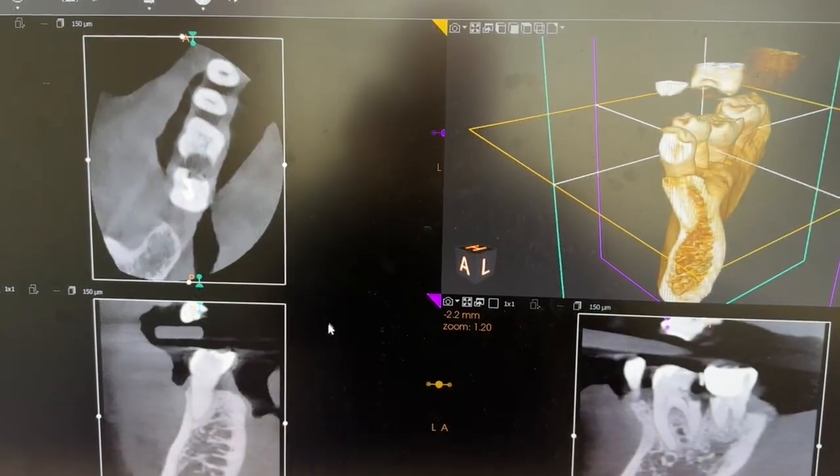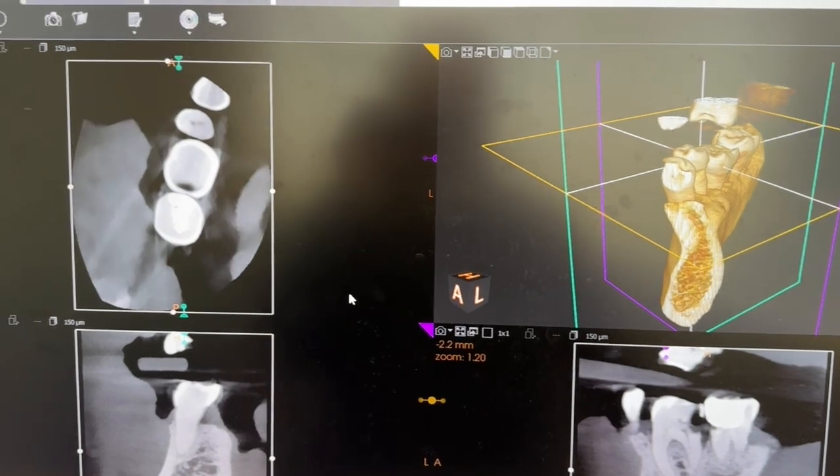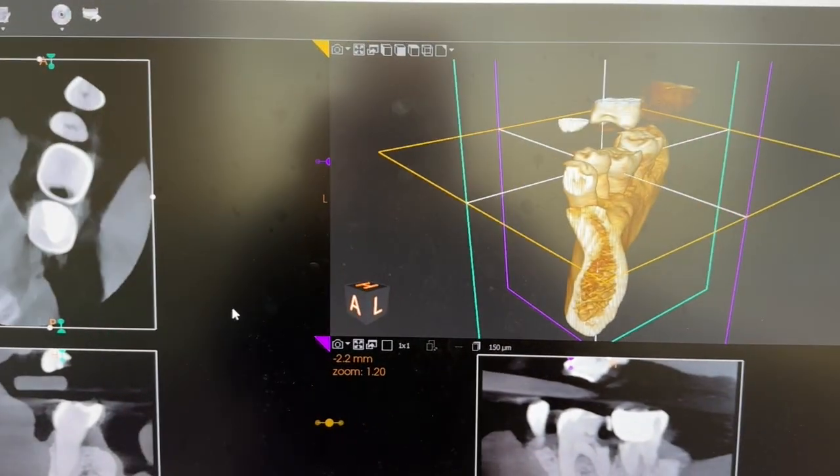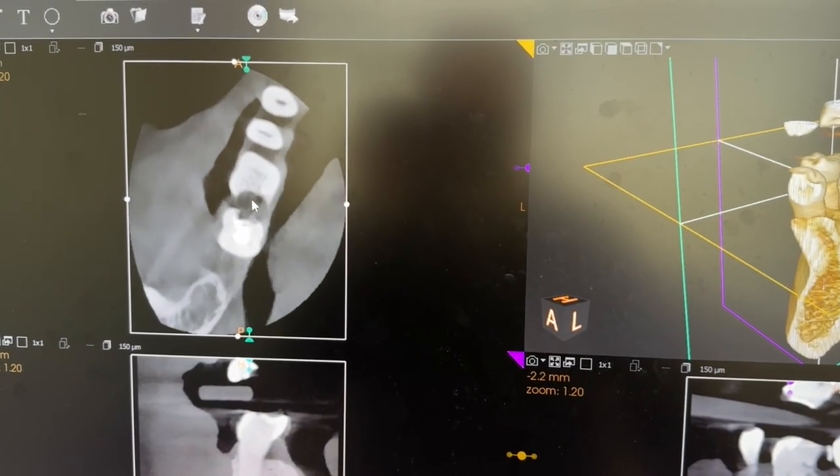It takes lots of images of your tooth or the area of the mouth that we need a 3D image of. Most x-rays are 2D of a 3D thing, so this is so helpful to see all aspects of the bone and the tooth.